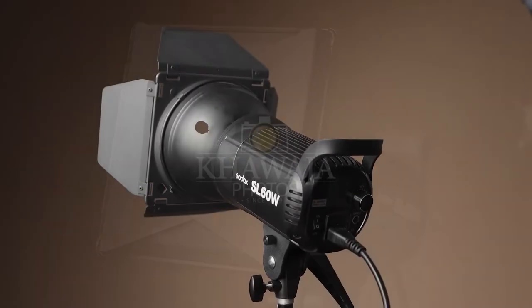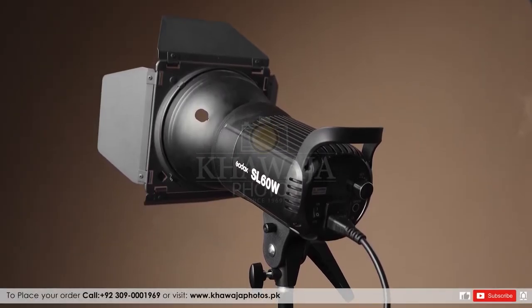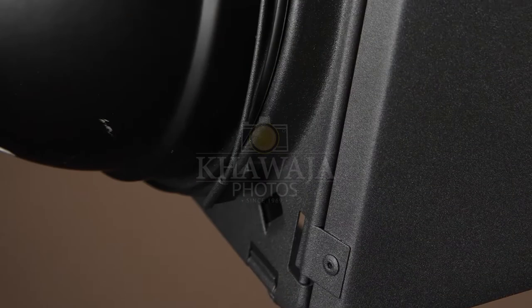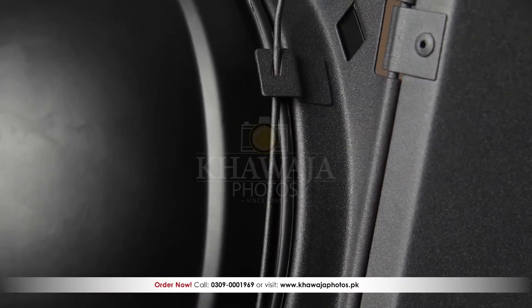Barn Doors is mounted on reflectors, which are equally compatible with video lights, speed lights and strobes. Barn Doors is mounted and unmounted via a stiff metallic wire, which is simple and easy to operate.